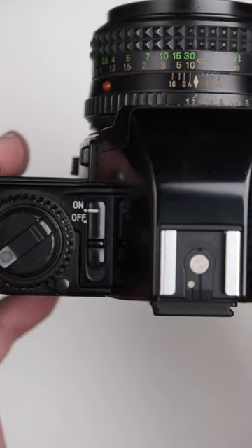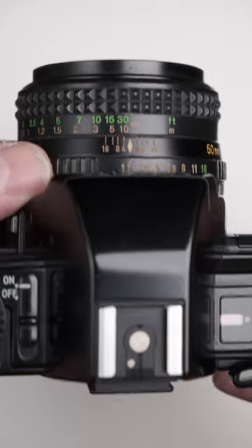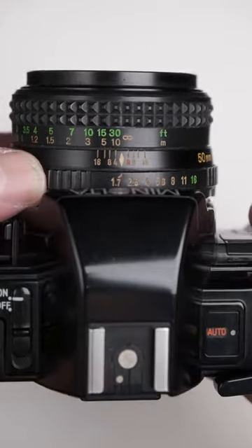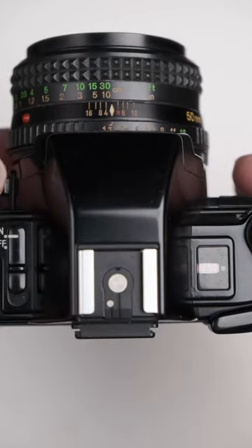So we switch the camera on like so. You'll then wind on with this wind lever. Pick the aperture that you want to use — I've got 1.7 — and the camera will meter and set the shutter speed for you.